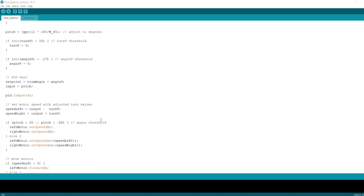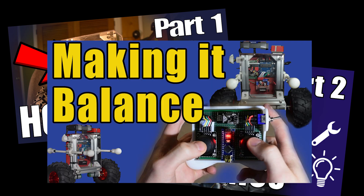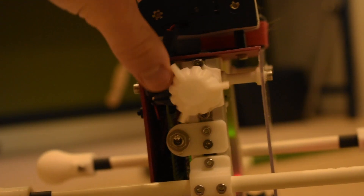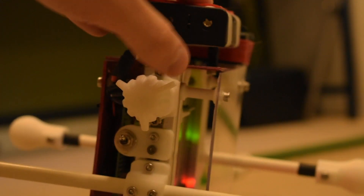All the logic is based on an Arduino Uno, and I'm using an inertial measurement unit to read the angles of the robot, then running some control algorithms to keep the robot upright. Everything is explained in detail in the playlist in the description.